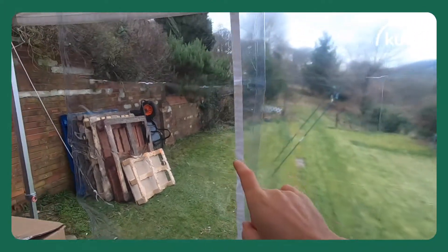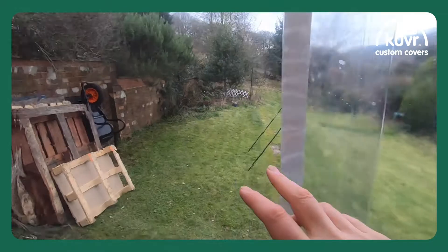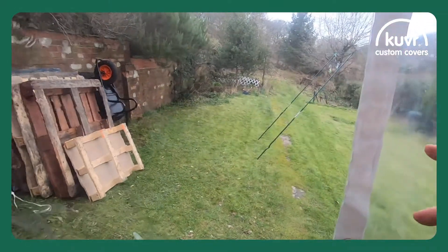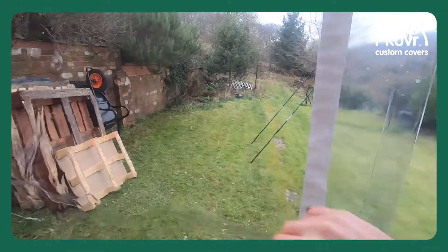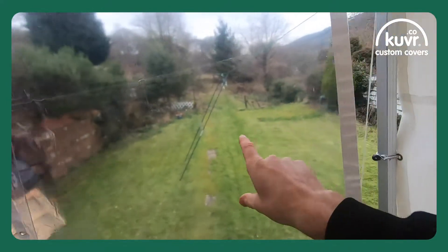As you can see, clarity is the real difference between these two fabrics. This one is a more clear, thicker, more durable material. This one is slightly less clear but it's a lot more flexible.